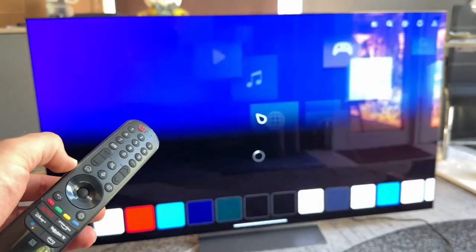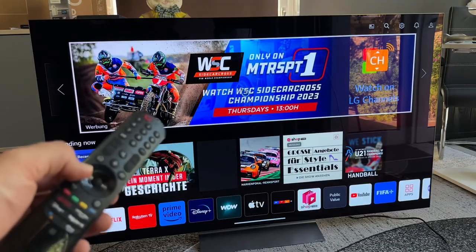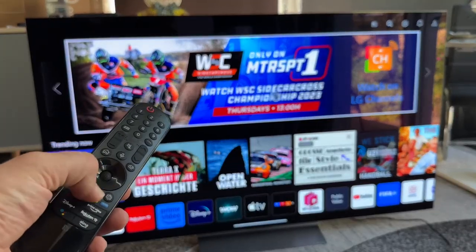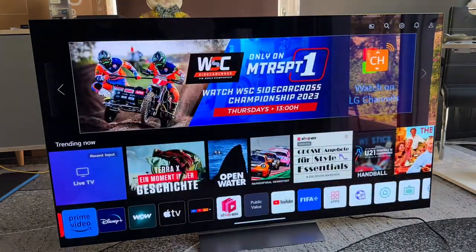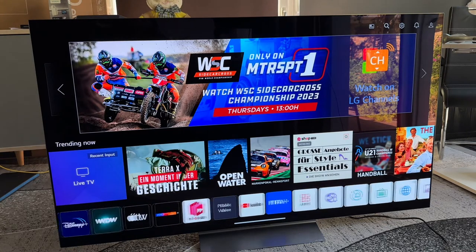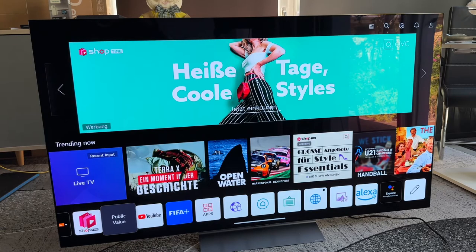To navigate now, we use our smart remote. To go to the home screen, press the home button — you can see the home screen loading. We can navigate using the cursor or the directional buttons: up, down, right, left, and enter. As you can see, we have apps here: Joy, Netflix, Rakuten TV, Prime Video, Disney Plus, WWW, Apple TV, RTL Plus, Shoptime, and more.